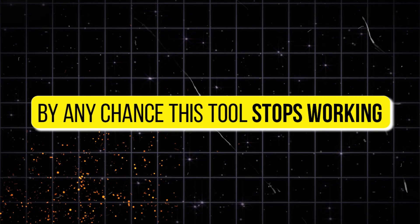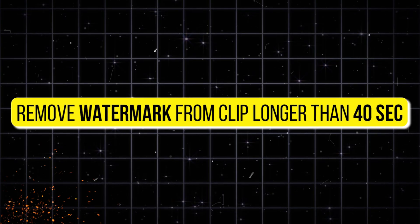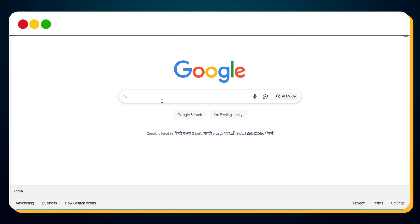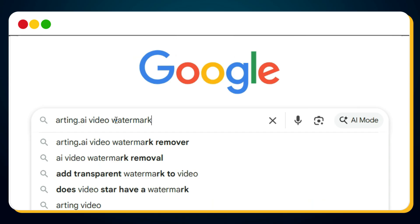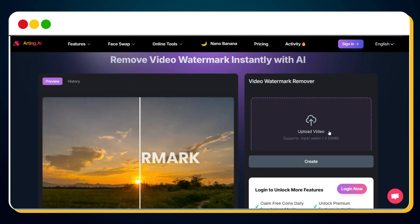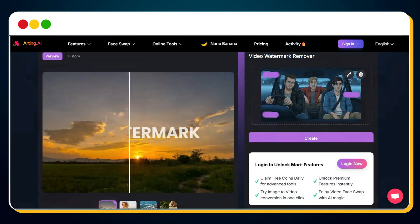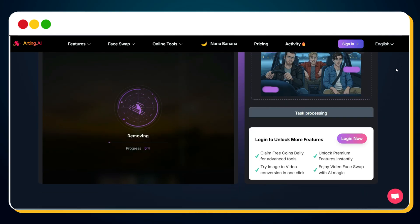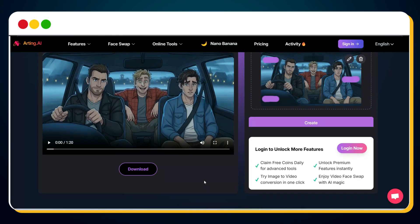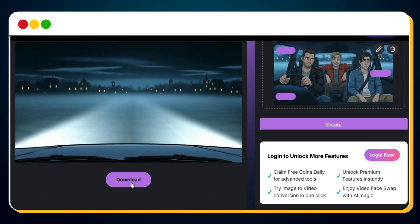If BeCut stops working, there's a solid backup — tool number 13, Artang AI. Search for "Artang AI Video Watermark Remover" on Google and click the first link. It has the same 50MB upload limit but allows videos longer than 40 seconds. Upload your video, select all the watermark areas, and click Confirm. This is actually the exact same tool demonstrated in the intro of this video. Within seconds, here's your 1 minute 20-second watermark-free version. Preview the result and simply download the clean video.